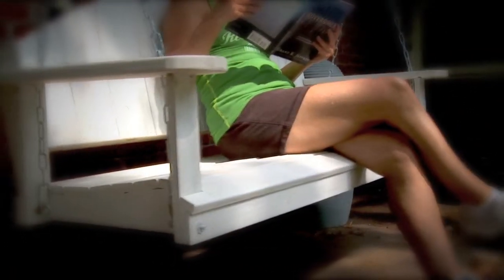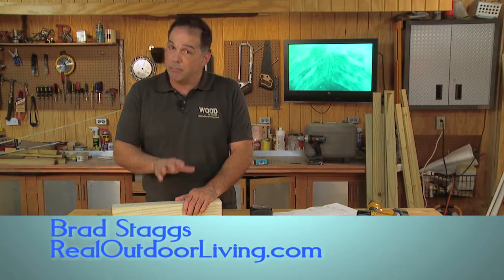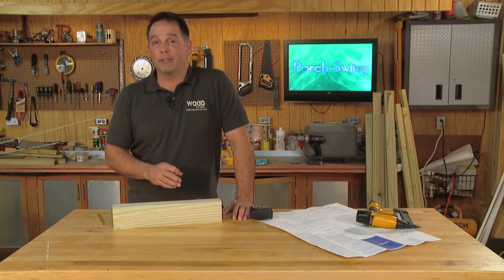Think of a porch swing and what comes to mind? Lazy afternoons relaxing and reading your favorite book while enjoying the cool breeze? Maybe talking with friends? Whatever your thoughts, a porch swing is the perfect spot to relax and unwind. I am all about comfort when it comes to chairs and benches and porch swings, and this is one of the most comfortable porch swings I've ever had the pleasure of sitting on.